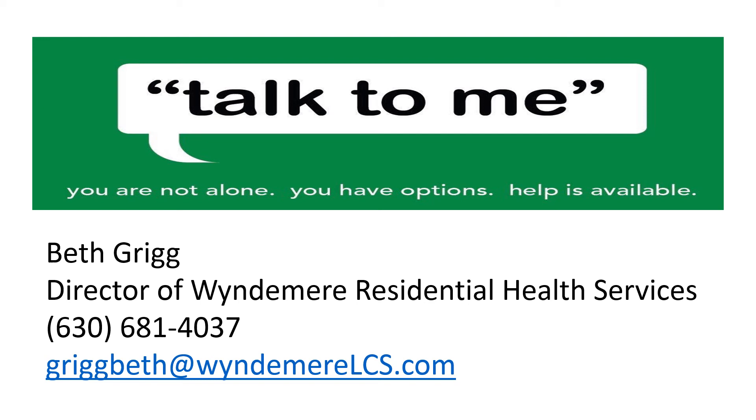Thank you for attending this presentation. I hope you found the information to be valuable. If you have further questions or want to discuss your options related to arthritis management, come talk to me. I have an open-door policy — you can stop down to Residential Health Services anytime, call me at 630-681-4037, or email me at gregbeth@windermerelcs.com. Remember, you are not alone. You have options. We are here to support you. Goodbye for now and best wishes.